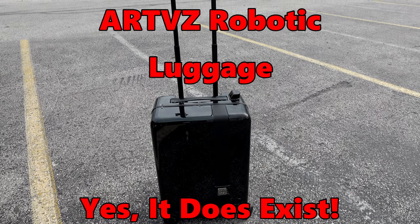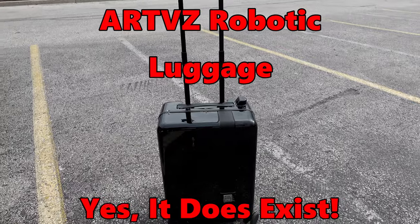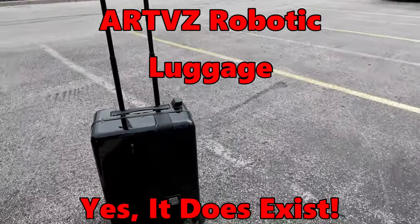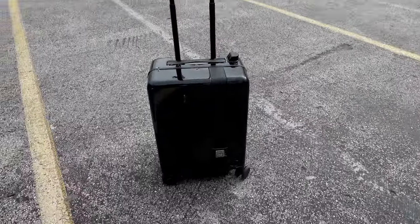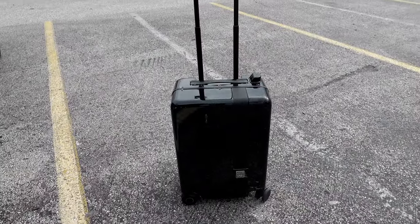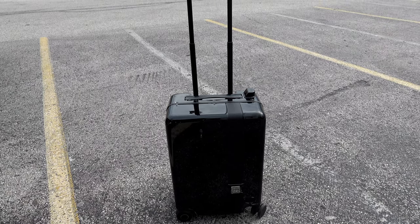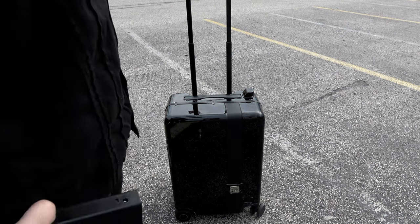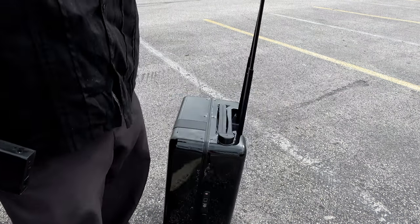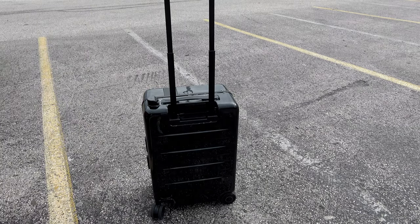We're going to do a parking lot test of the Artviz robotic suitcase. We got a little space here while we're supercharging — space and time, a few minutes at least. I'm going to try the self-following, remote control, and ride-on. We're going to start with remote control and self-following and see how much of a fail the ride-on version is.